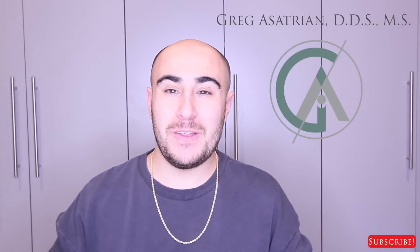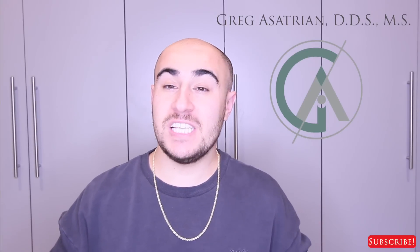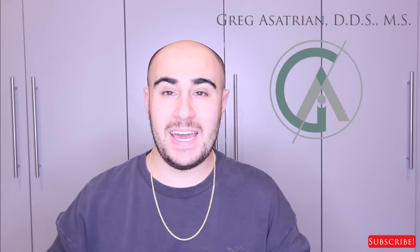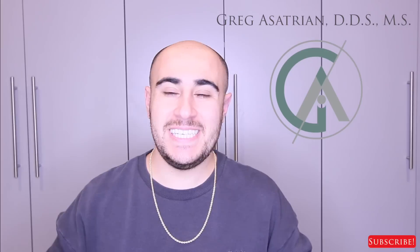What's up guys, Dr. Gregg here back with another episode of Braces Explained. Hope you guys have been well. So today what we're going to be talking about is a question that a lot of you guys have had, and that is: what are TADs, often known as mini screws?